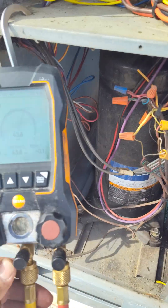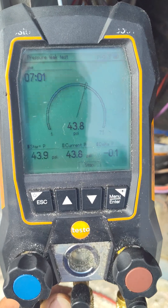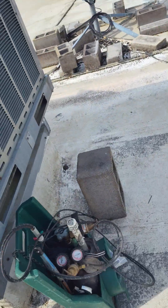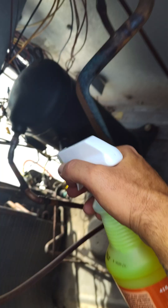On this one, I am doing a pressure test. I like to do at least 10 minutes. While I'm doing my pressure test, I'll come in and hit it with some bubbles.